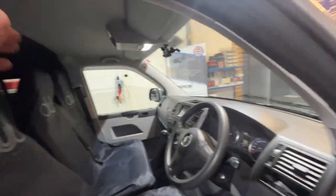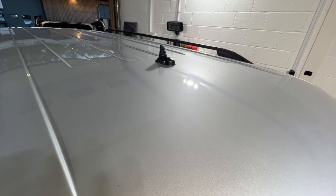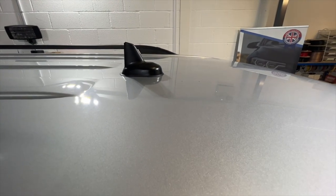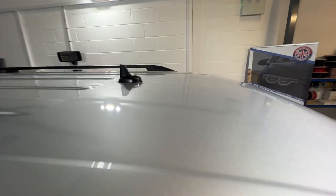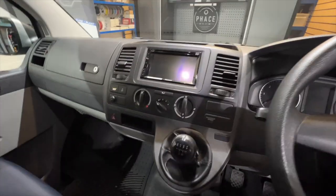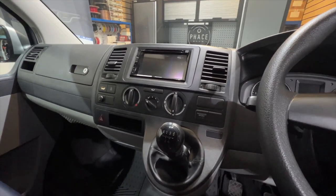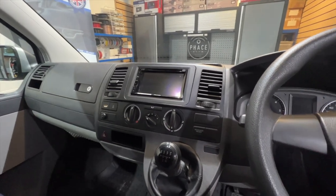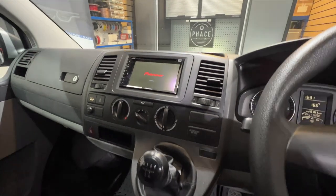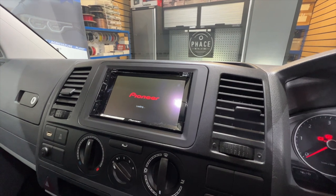For reception, VWs are notorious for poor radio reception — the aerials are normally in the mirrors. So we've put on a shark fin antenna on the top of the roof; that covers DAB and FM radio reception and will give us a really good signal. And then we've put the Pioneer touchscreen in with CD player, Apple CarPlay, and DAB. Looks really, really nice and, more importantly, reliable.